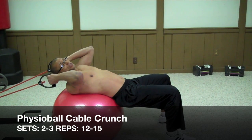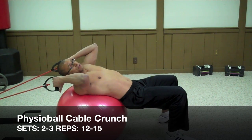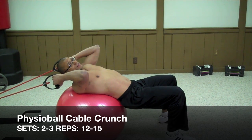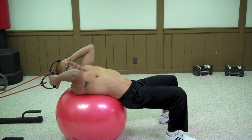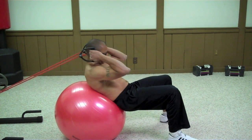The next exercise is called the physio ball cable crunch. If you're at the gym, you can use the cable system there. At home, you can use resistance bands instead. Lay on your ball and then perform a crunch.